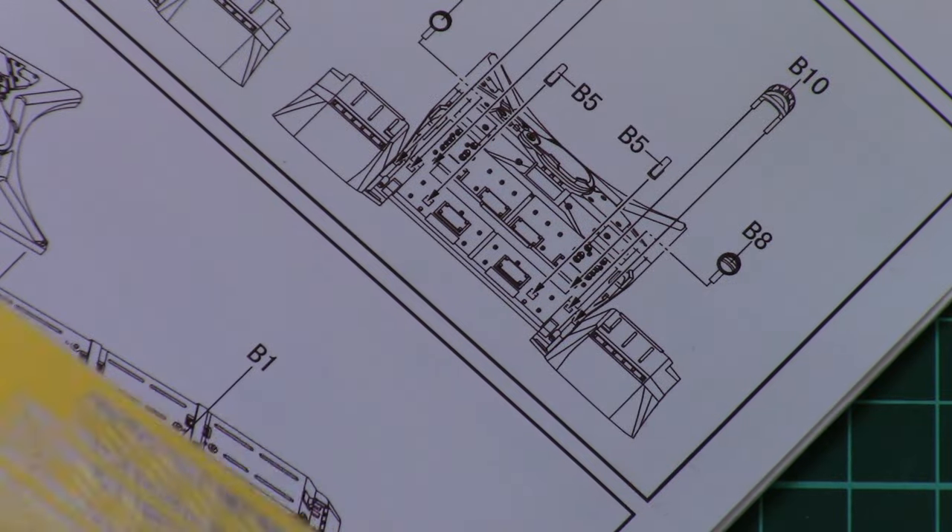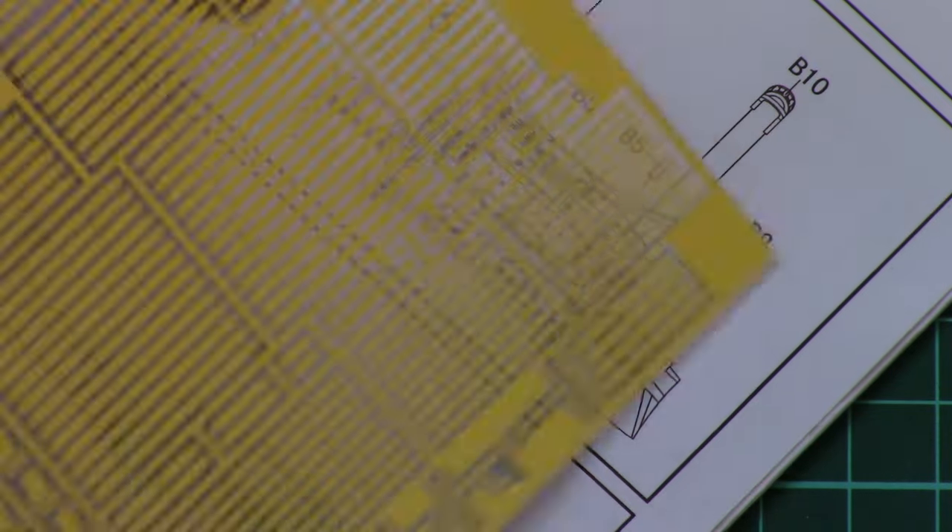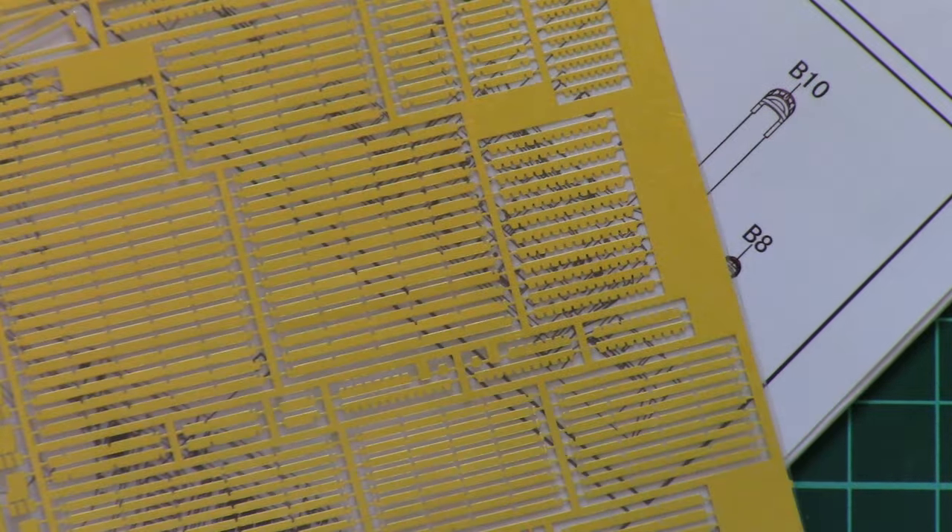Then we have a small traditional decal sheet and of course an assembly manual, which is typical for Model Collect. For the cage armor, we have this PE fret, and that's pretty much all.